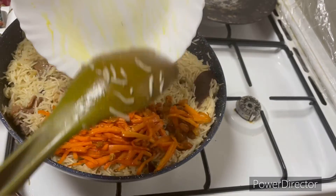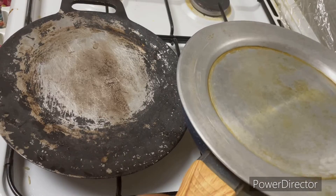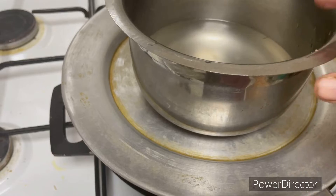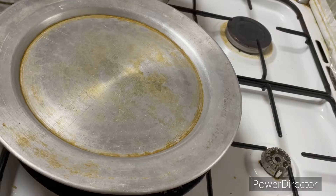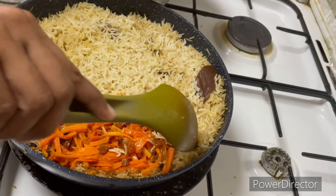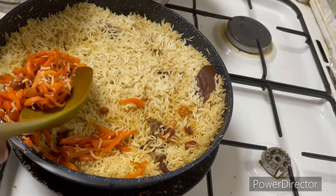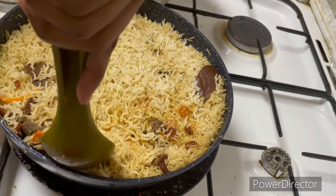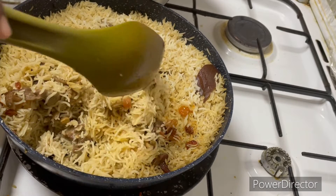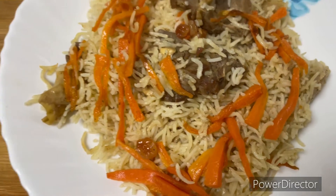We can taste the flavor of this dish. We mix everything together. We are on high heat, then put it in the pan and bring it to low flame. The dish is ready. We put the rice on a plate and serve it.